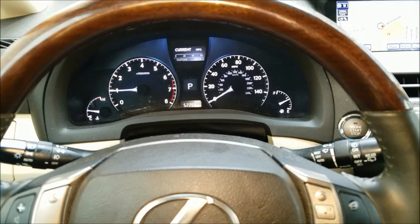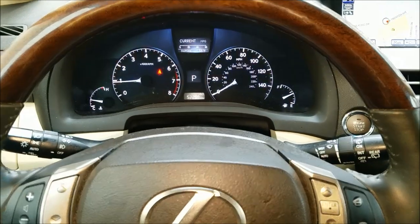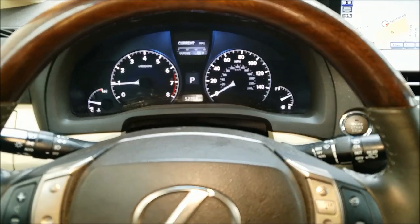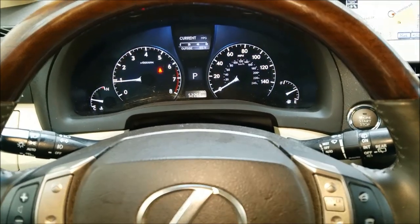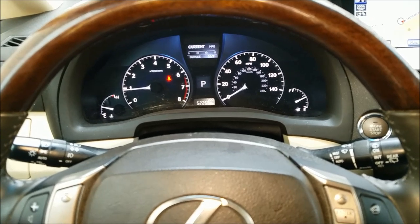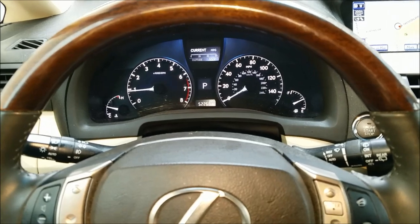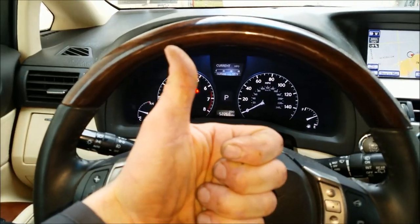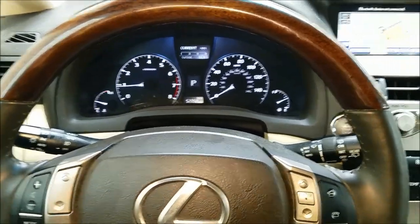After popping that new fuse in and clearing out the code, I now have good throttle response and everything seems to be working. My assumption is he jump started the vehicle wrong — maybe hooked it up backwards — and that popped the fuse. Of course, if you put the new fuse in and it blows right away, you'll need to go back and check all your wiring to find that short. Anyway, tried to keep this short, sweet, and simple — please give me a thumbs up if it helped, and subscribe if you want to see more to-the-point videos. Thanks a lot.